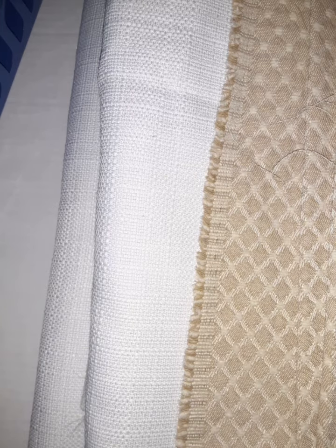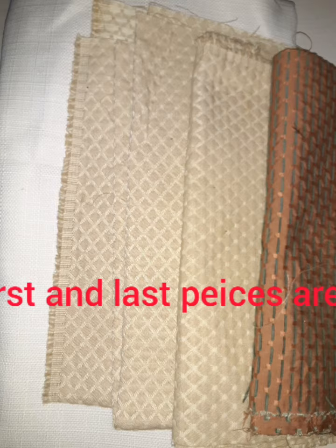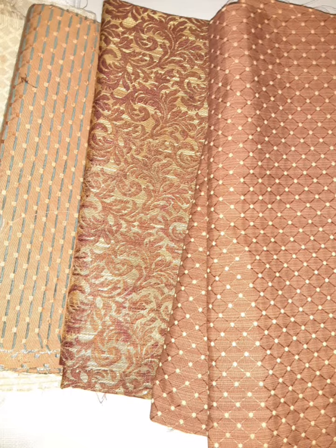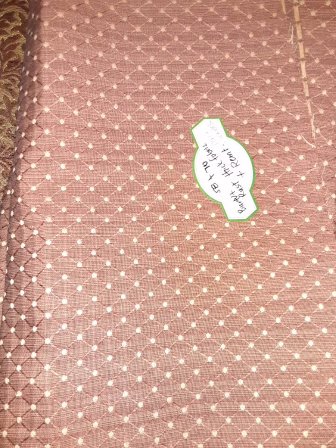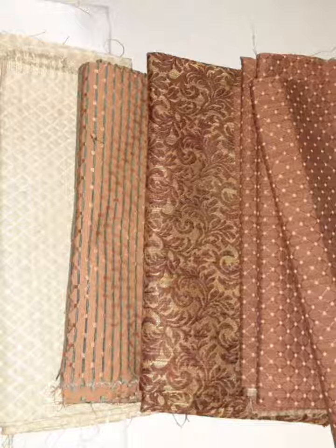This is a smaller lot of maybe chair coverings or duck canvas — just little bits of pieces that aren't as big as the others, except for this one that I labeled. You can pick a piece out of there or you can get a lot.